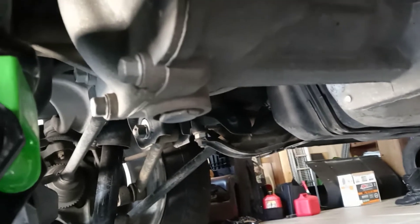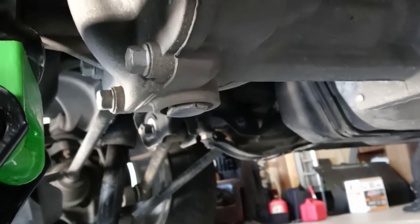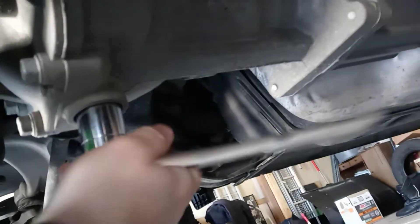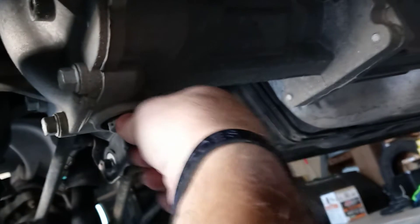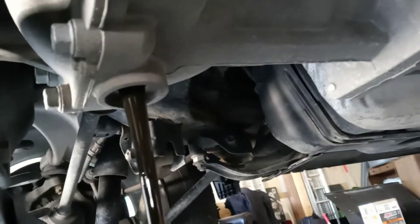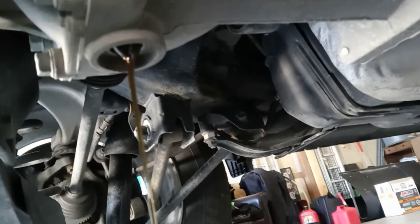It's a 24 millimeter — the 15/16 fits it pretty much perfect. I already had it loosened up; it was pretty tight in there. There we go. It doesn't look jet black or anything like that.